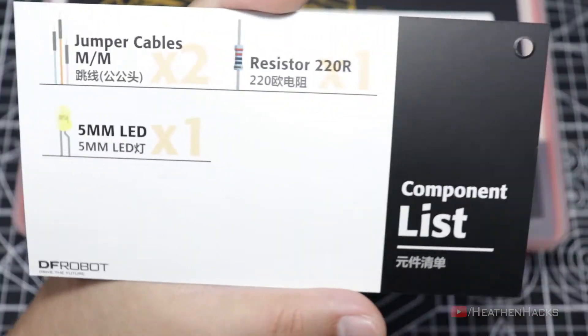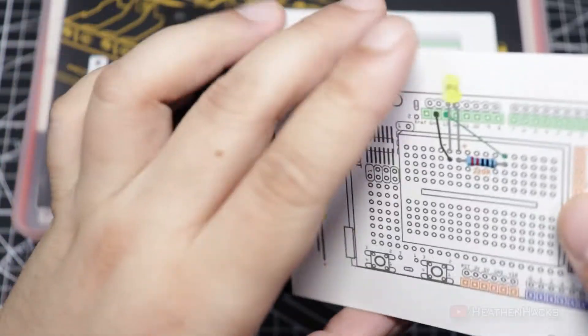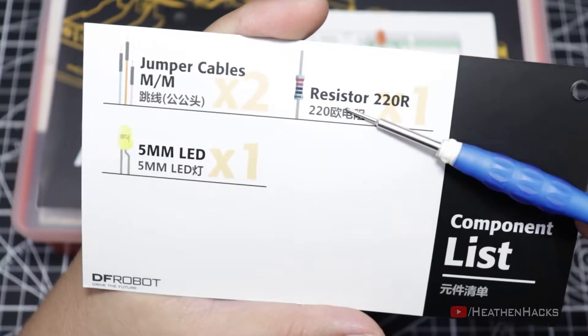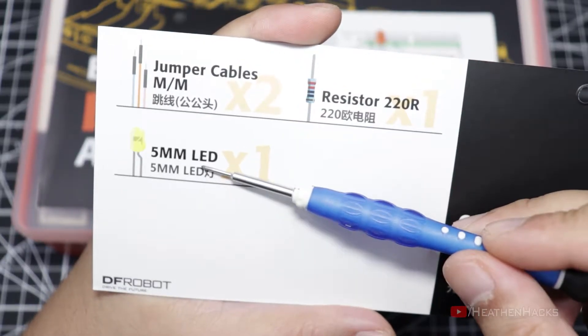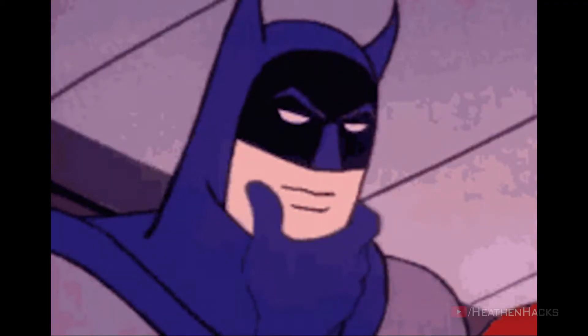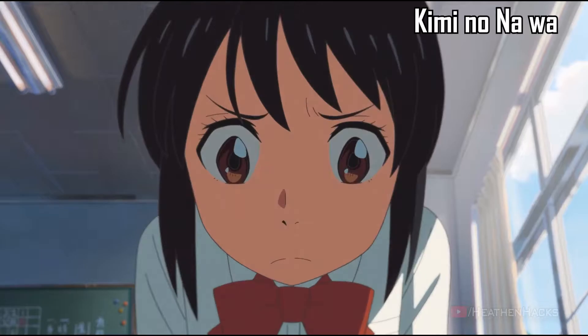Moving on to the back side of the project card, we can see the components list which lists what components are required for the sample project. It says that we would need two male-to-male jumper cables, a 220 ohm resistor, and a 5mm LED. Strangely enough, the DFArduino and prototyping shield are not included in the list. At first, I thought that they should have been labeled or at least mentioned here as well, but as we move on to the next part of the video, we would see why it's not that necessary.